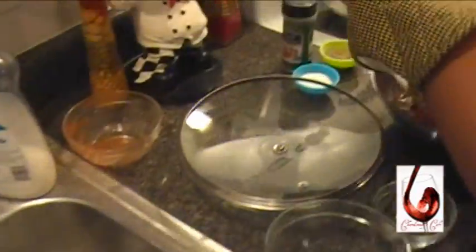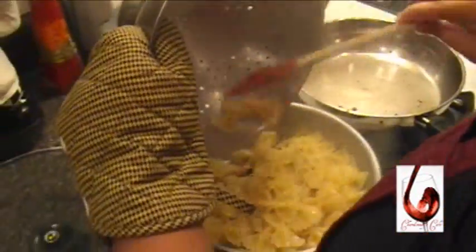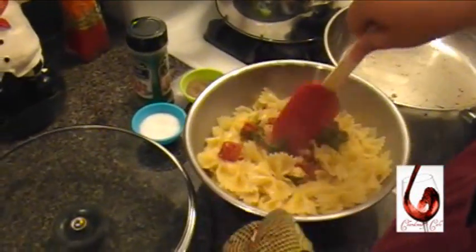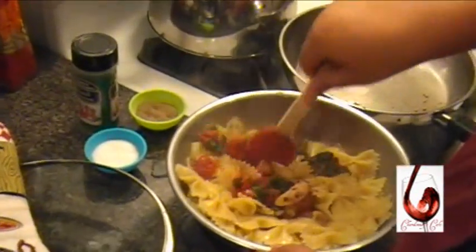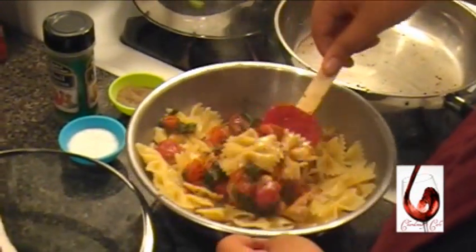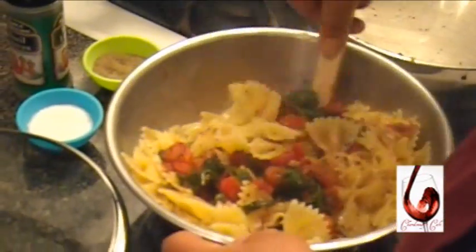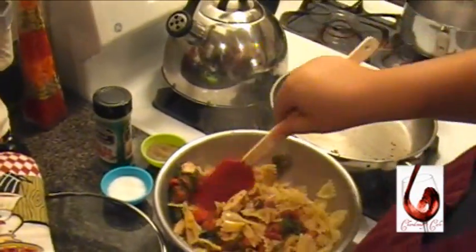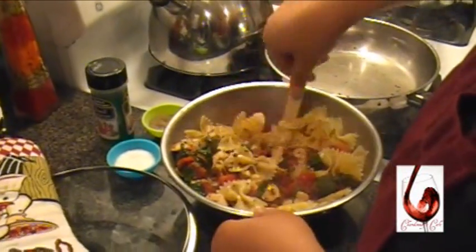The tray is going to make it over here. Add the rest of everything else. I'm going to mix it. Doesn't that look precious? I think so. This looks really good.